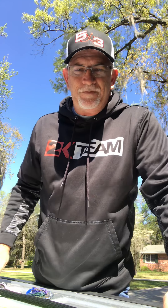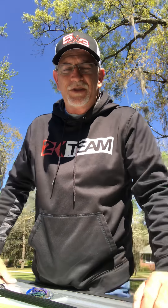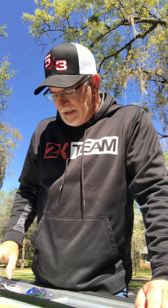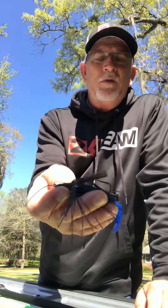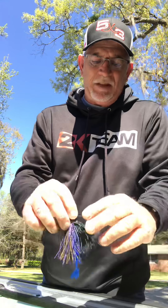What's up everybody, Todd Daniel here. It's that time of year, especially down here in South Georgia — it's swim jig time and chatterbait time. I just thought I'd give a few pointers and show you guys how I use and rig up my setups for swim jigs and chatterbaits. Let's start with swim jigs.